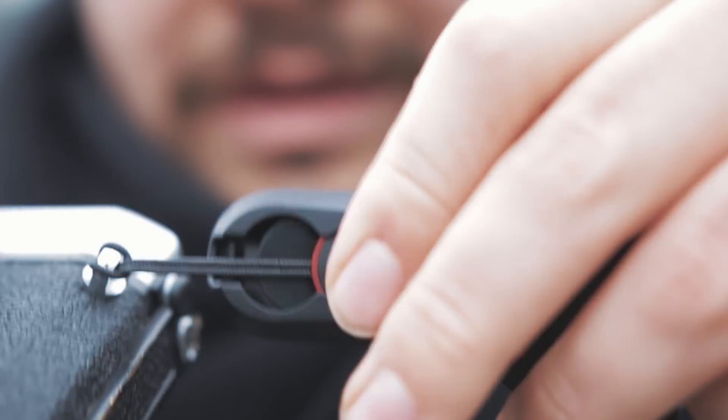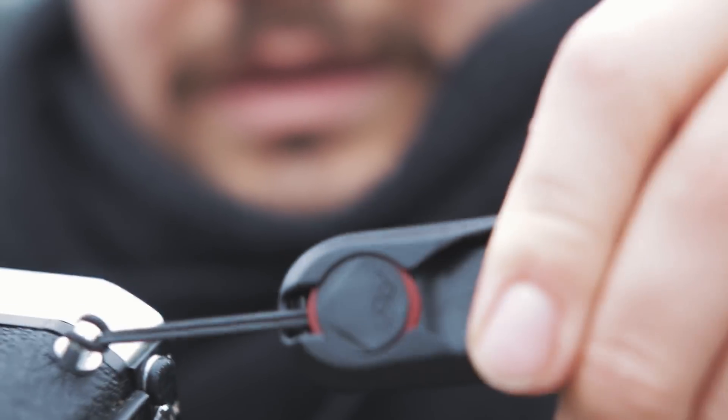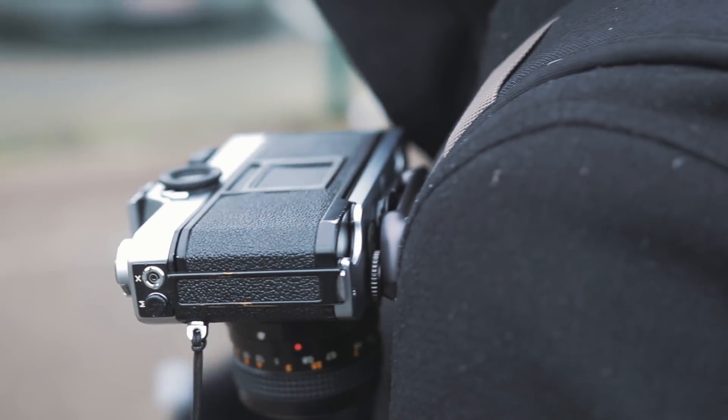Winter has finally arrived and we're going to test out some cool stuff. We have some new straps from Peak Design that we're going to test out. They're so easy to use and I'm just going to throw you right in with me.